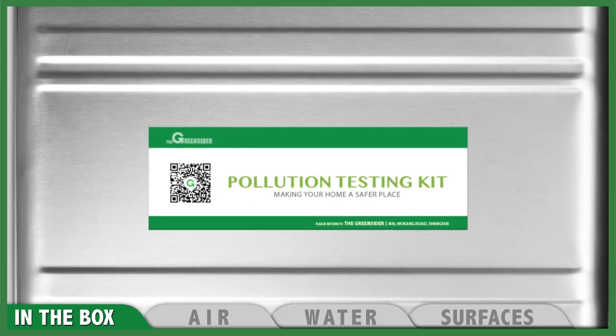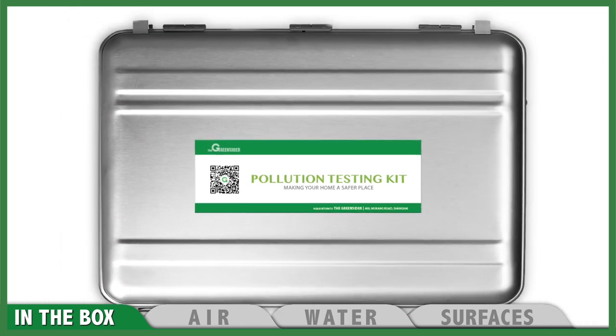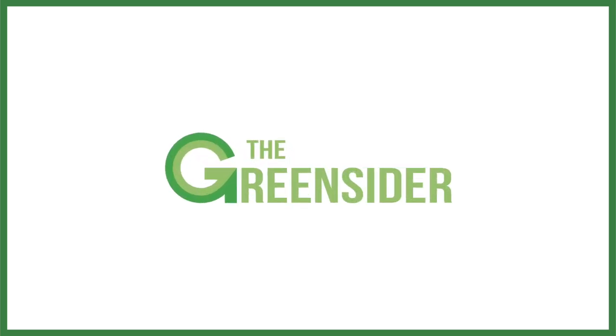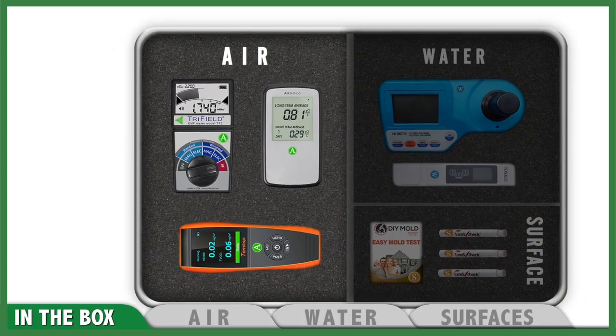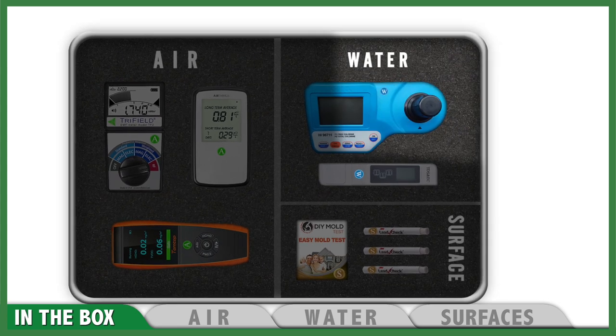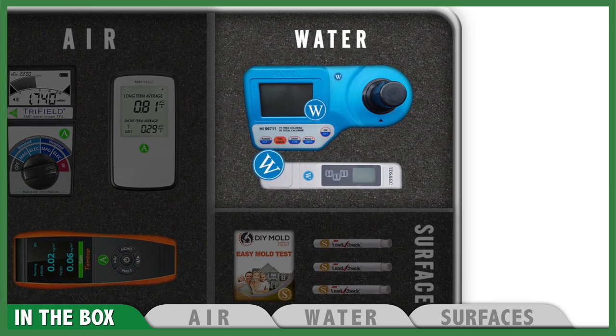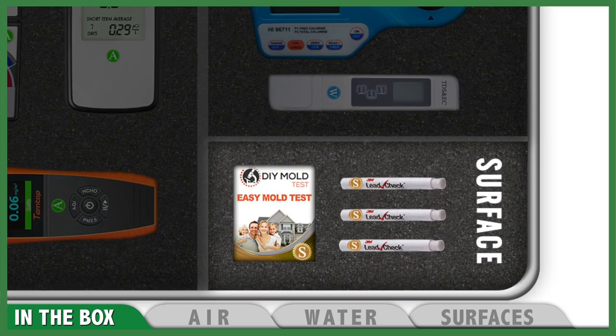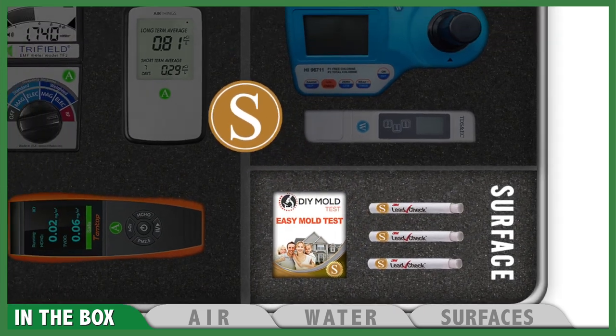Hello and thanks for renting our indoor pollution testing kit. Let's have a quick look at what's inside the box. The air testing monitors on the left side of the case are labeled with a green dot sticker with the letter A. The water testing devices on the upper right side have a blue dot with letter W, while on the lower section we have the surface testing items which are labeled with a brown dot.